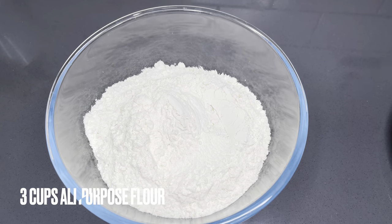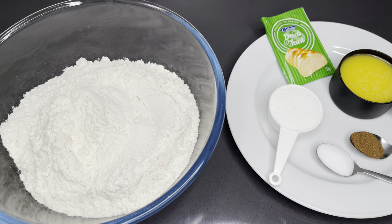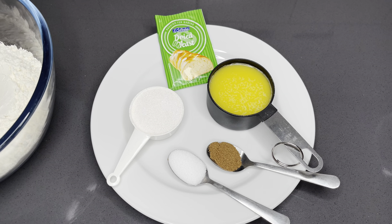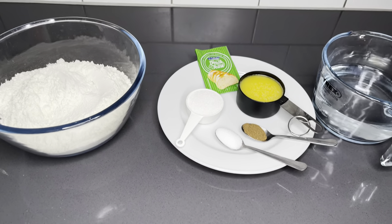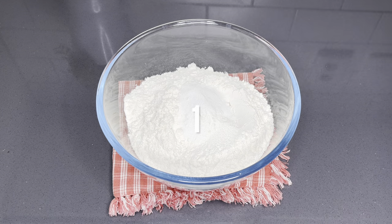These are the ingredients — very easy. I have three cups of all-purpose flour; you can use hard flour if you are in Ghana. I also have two tablespoons of sugar, a teaspoon of salt, a teaspoon of nutmeg, half a cup of melted butter, 14 grams of instant dry yeast, and some lukewarm water.